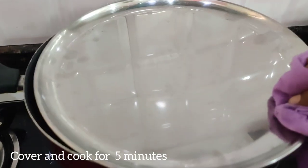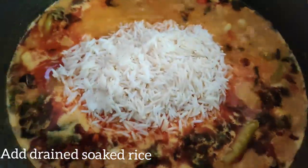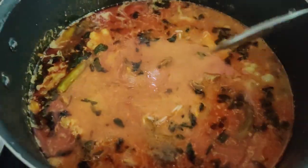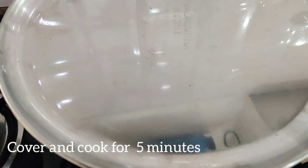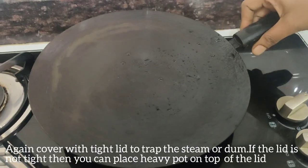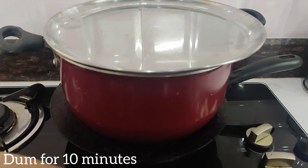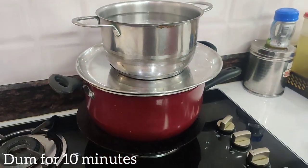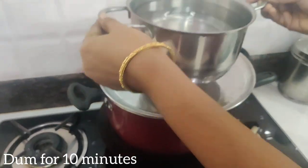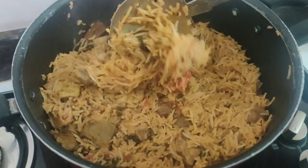I'm going to take a little bit of the onion. I'm going to make a dump. If you take it like this, you cook them. You dump them. It is very good.